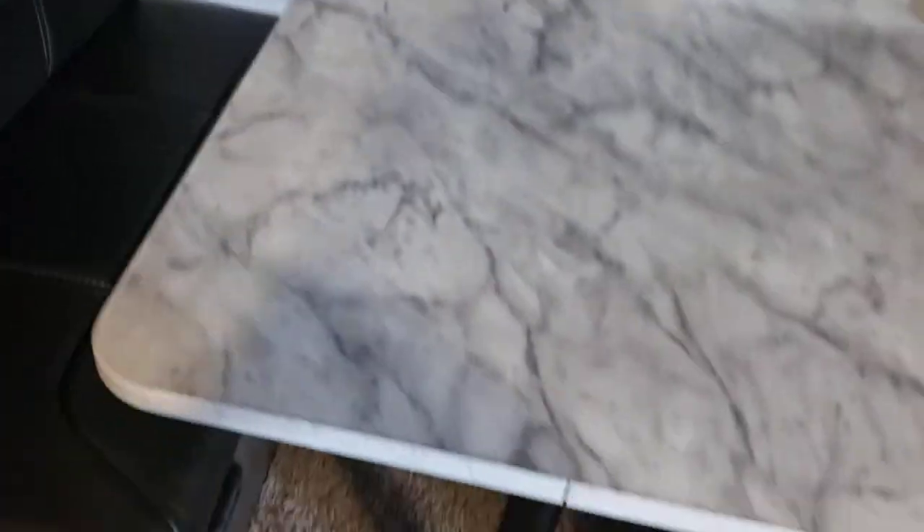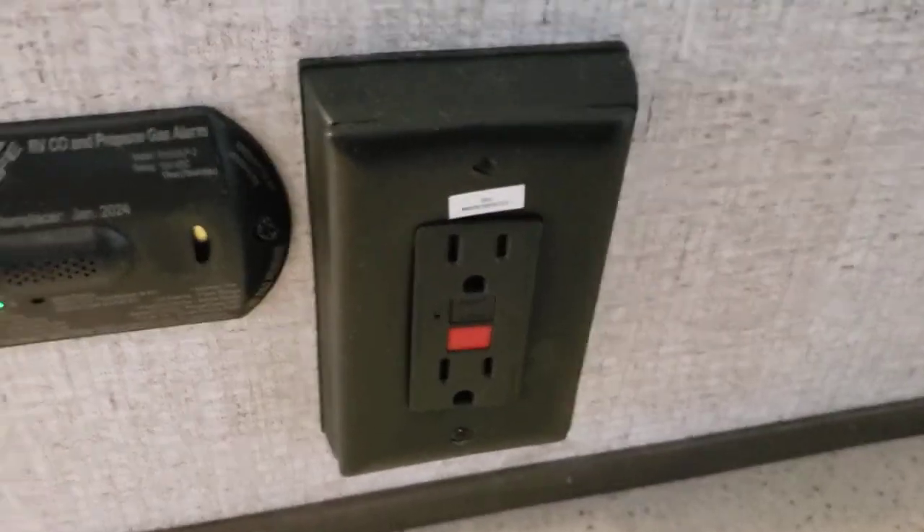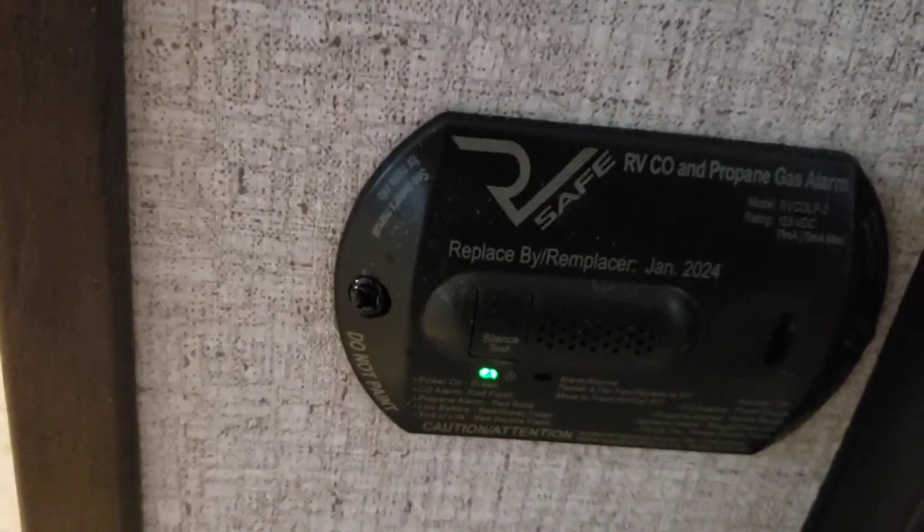Over here the dinette turns into a bed — super simple. Lift up the table, pop the legs out, set them aside, and the table rests on these black bumpers. Then lay the cushions down to create a platform to sleep on. Right down here is the outlet you hit reset on if any of the GFCIs have tripped. Left of that is a carbon monoxide and propane gas alarm that is hardwired to the 12-volt system, so there are no batteries to worry about changing.